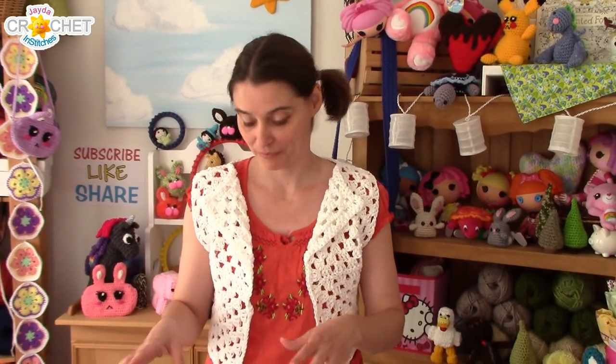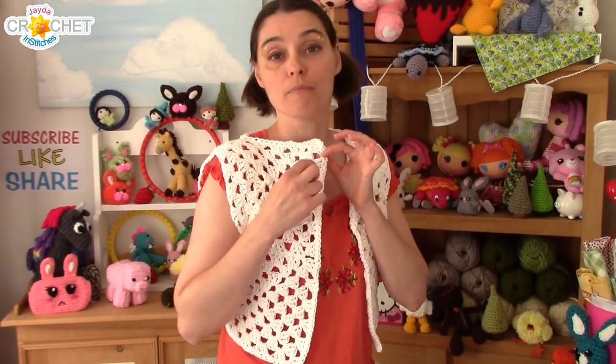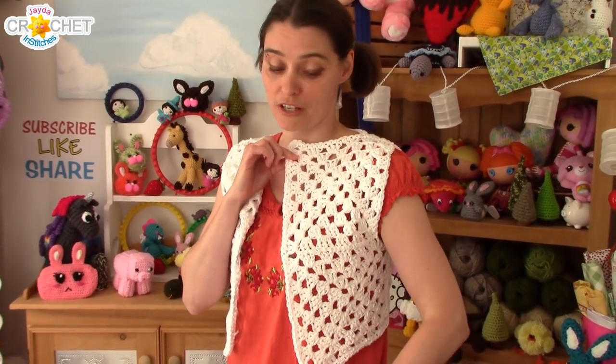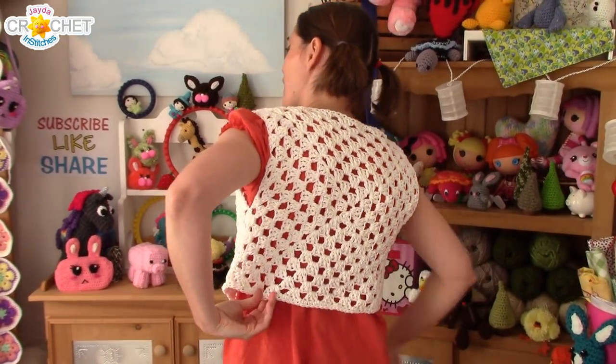Quick recap: I added an extra row of granny shells up both inside edges of my vest, so both front panels got an extra row of shell stitching up the inside edge. Before I fastened off my yarn after the second row, I worked a row of single crochet all the way around the outside edge — the bottom, the other side, up the inside, and all the way around the neck. So it's one great big unending rectangle.